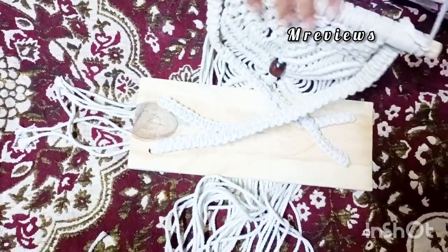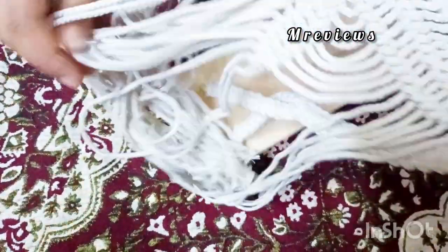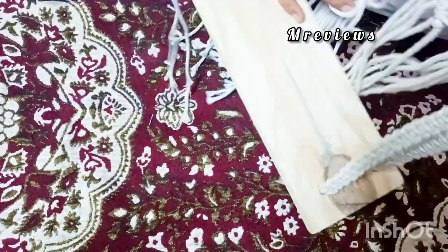I will show you the image here. There are also many home decor products that you can buy, and they are at a very good price.